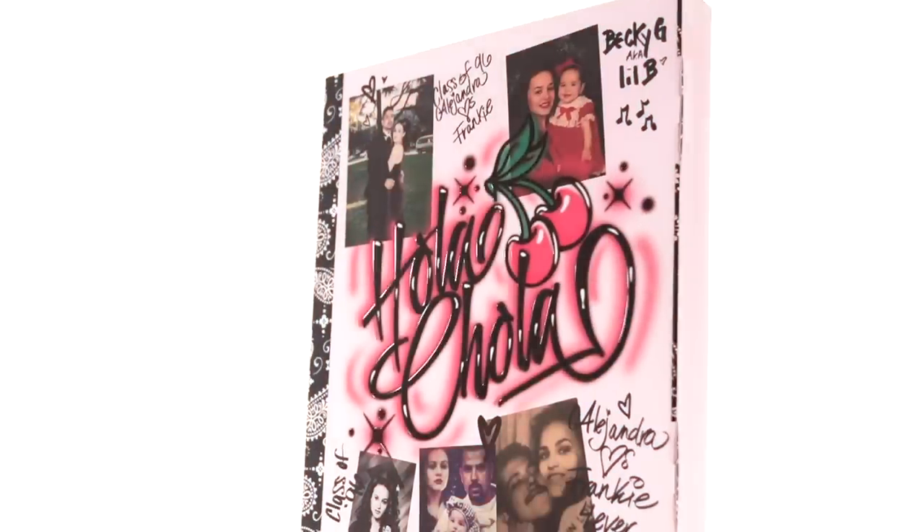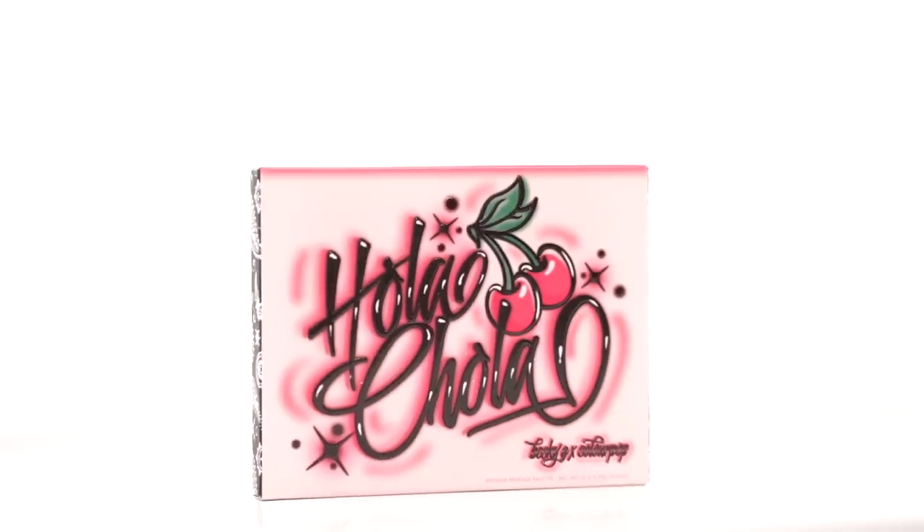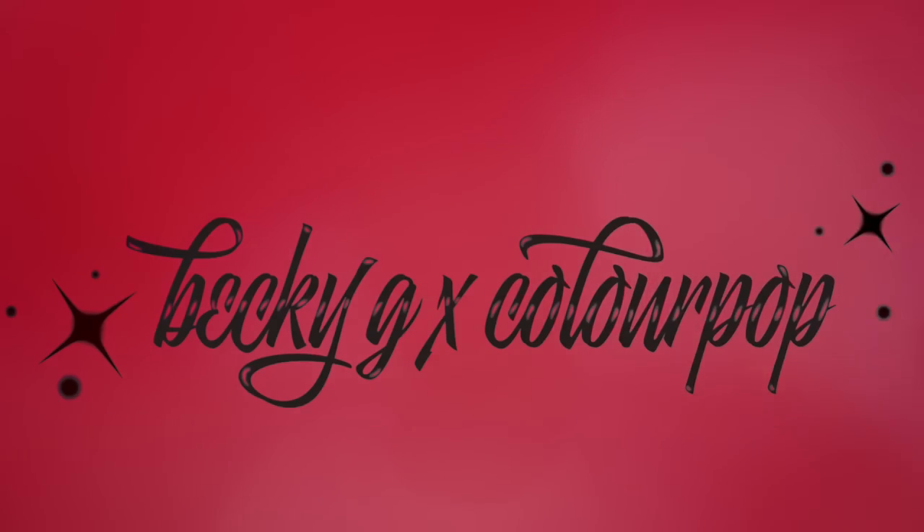What is going on, Slay Babes? It's Ashley, and welcome back to my channel. So for today's video, I'm going to be talking all about the brand new Ola Chola collection that Becky G just launched with ColourPop. I'm so excited about this collection. When I saw it on Instagram, I freaked out and then literally the next day it was on my doorstep. So here we are.